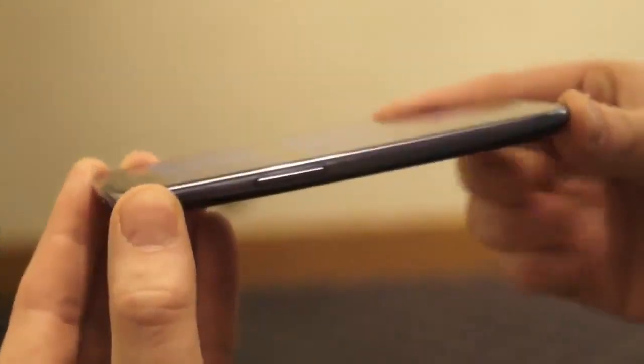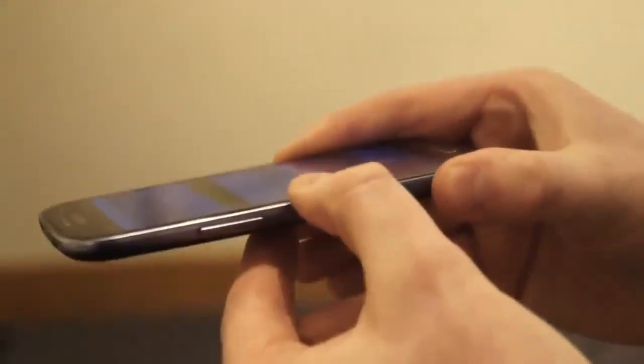Taking a tour of the rest of the hardware, the phone is now very thin. Compared to the S2, there's now no chin whatsoever. In fact, the deepest part of the phone is actually the centre.